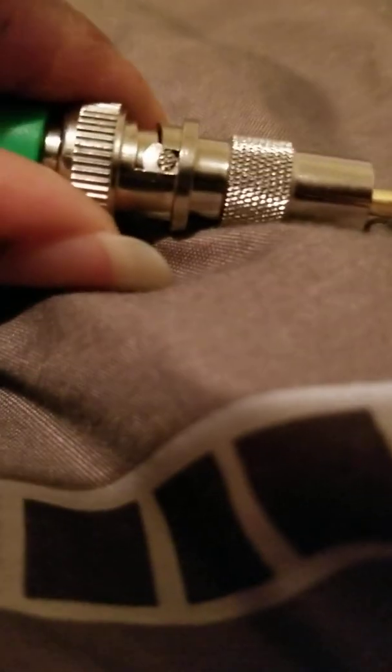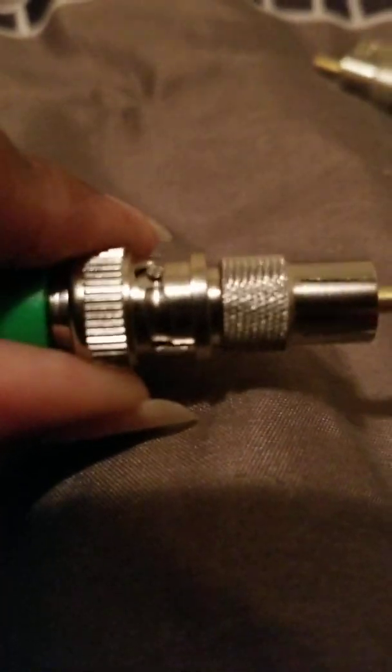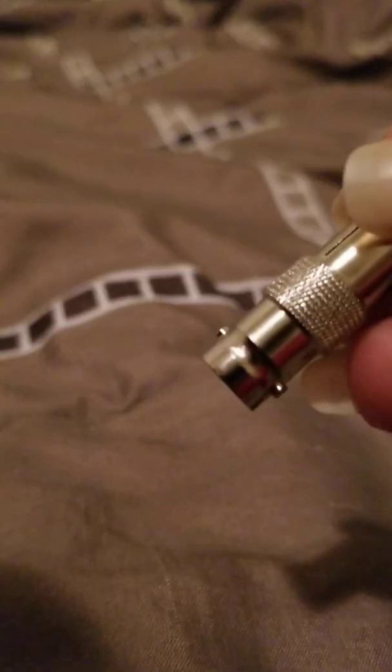Okay, it's in the little socket and I just need to push it down and twist it to tighten it. Now it's tightened in there. If you notice, it has a little socket area where you push it down and it locks in place. I'm going to go ahead and attach the other two. You can kind of see the little stubs on the side where it locks in.